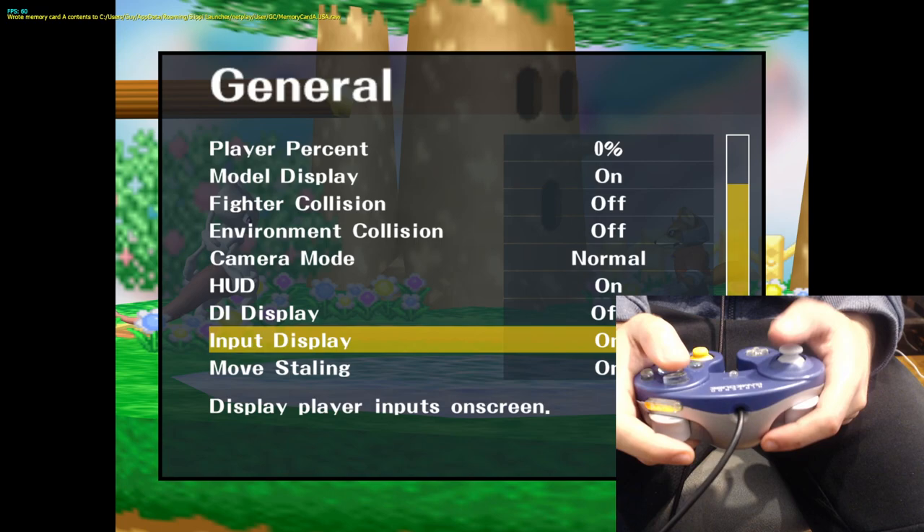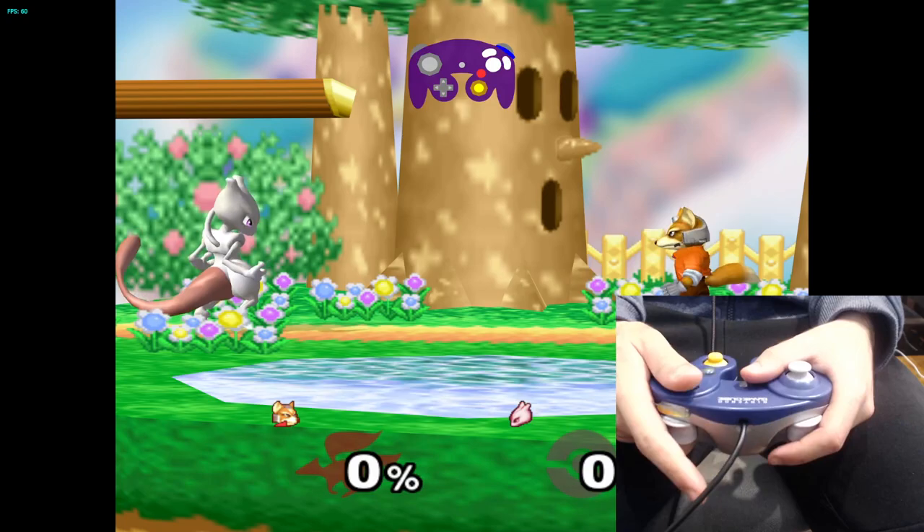Turn on Info Display at the very bottom. Then press A, X, Y, and Start.